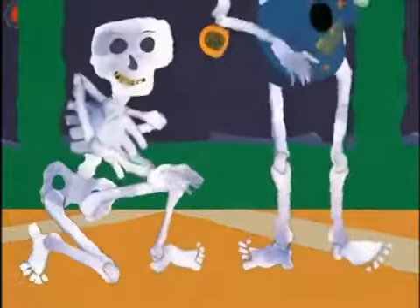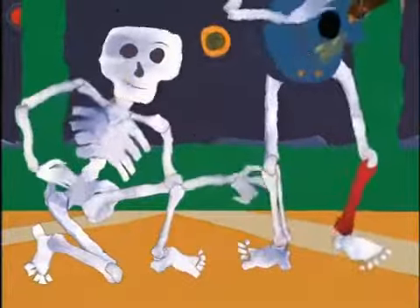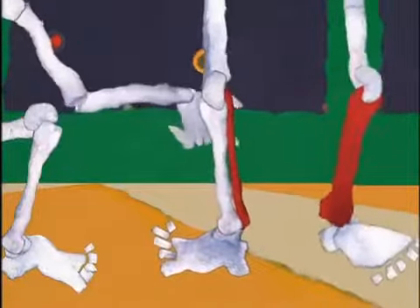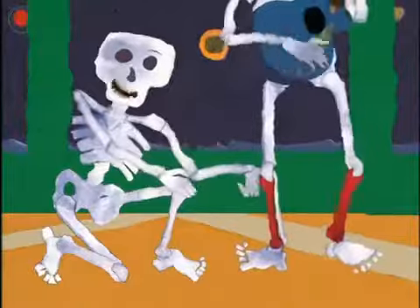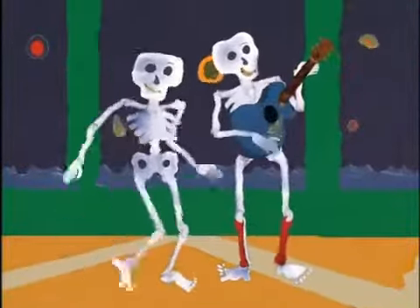Ankle bone connected to the leg bone. The leg bone is actually two bones, the tibia and the fibula. The fibula, the smaller of the two, is located on the little toe side of your leg. You can feel the tibia at the front of your lower leg — it's the one that really hurts when you get kicked in the shin.